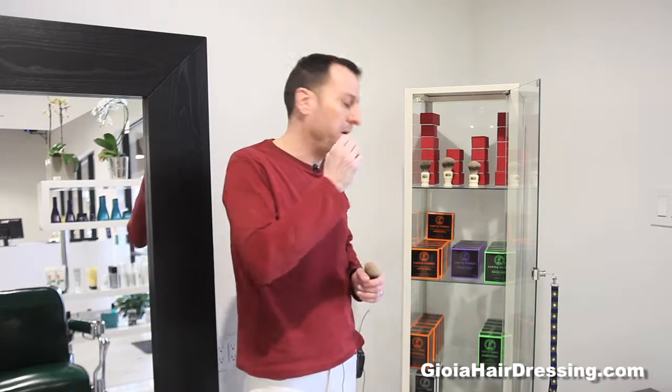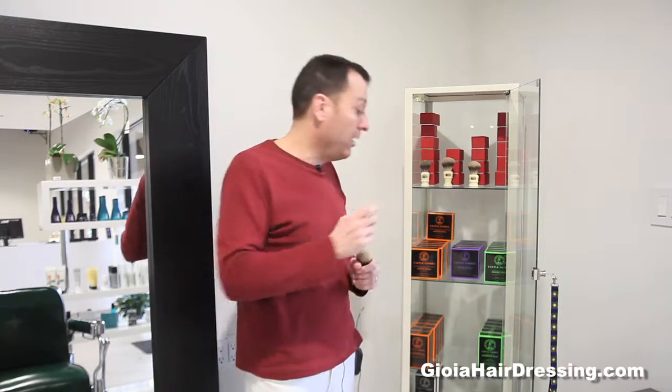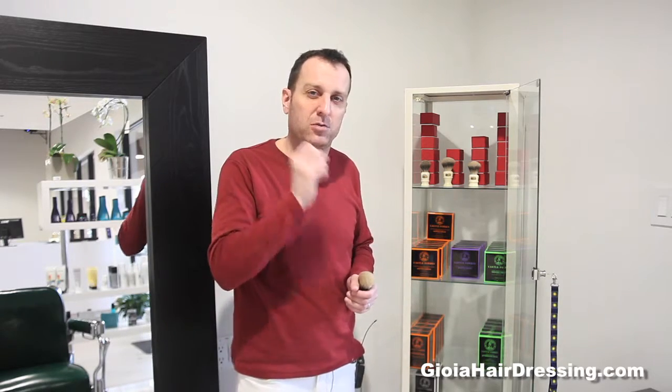Then use an aftershave balm lotion, not an alcohol. A good aftershave balm lotion should be packed with essential oils, vitamin E — which helps the building blocks of the skin — and also witch hazel, which is a very subtle toner.